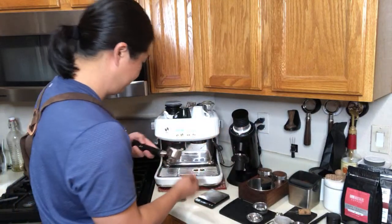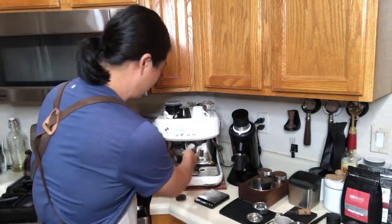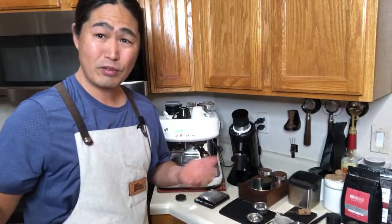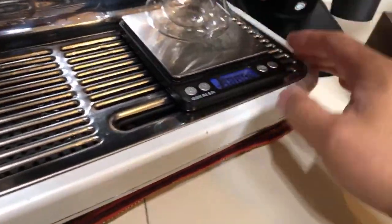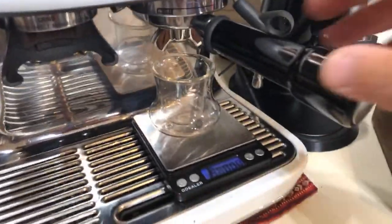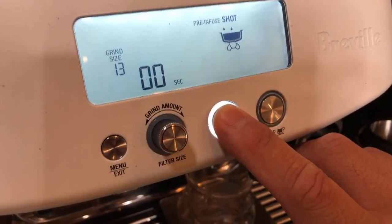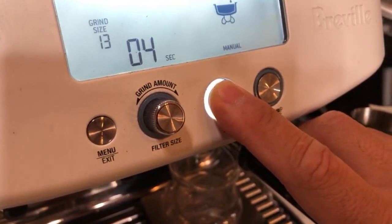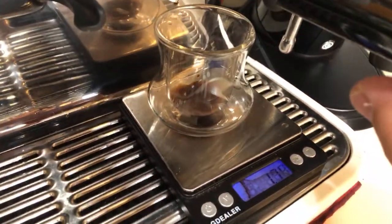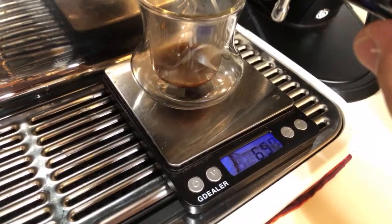Let's pull the shot. We're going to be doing 9 grams in, around 18 grams out. Shot time the same — let's do 25 to 30 seconds. I like to do manual mode — I'm a big fan of manual mode. I'm just going to hold down the button, going into pre-infusion. Let's do about 6 seconds of pre-infusion, shooting for around 18 to 20 grams.